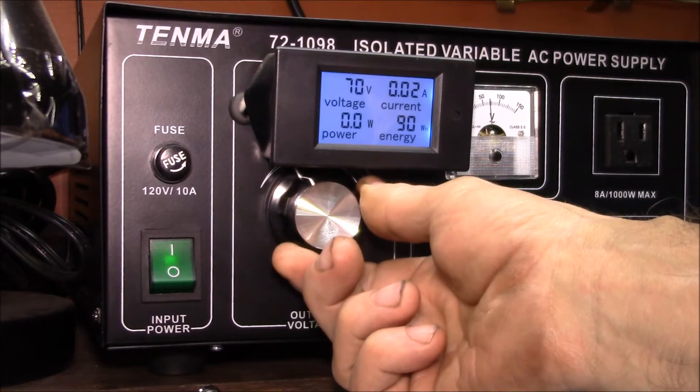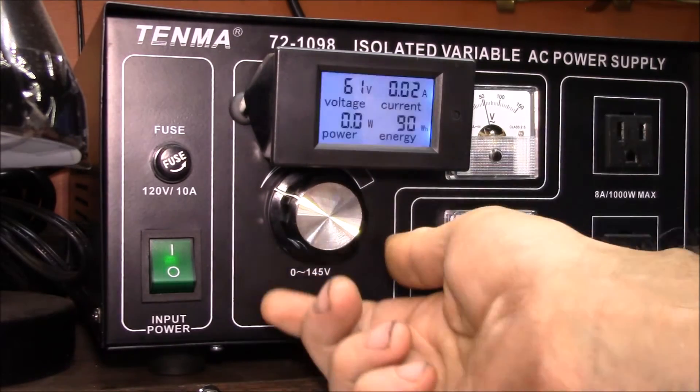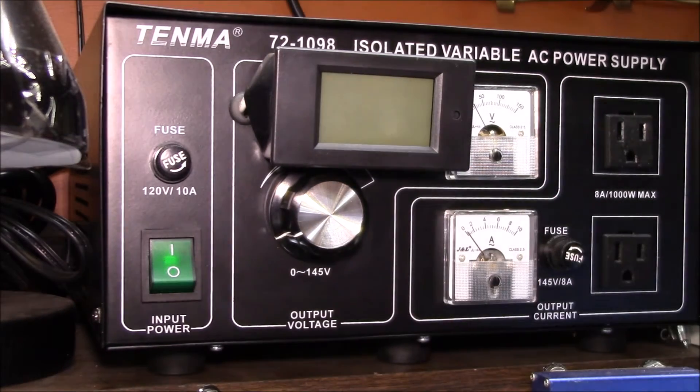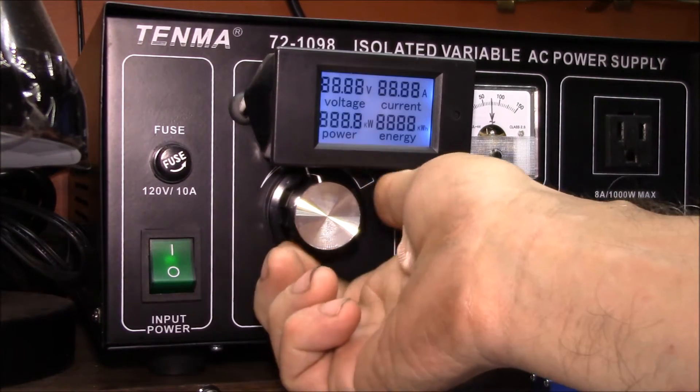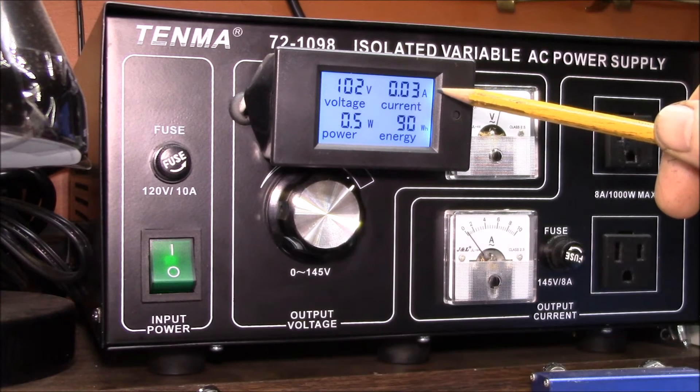The other problem is if you keep going down in voltage, it freezes up around 60 volts and then at some point it shuts off. There are actually two different causes of those problems.